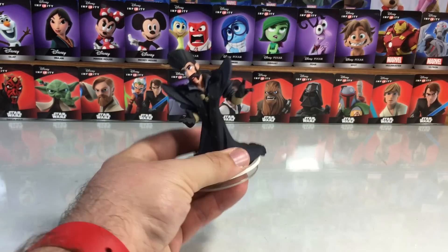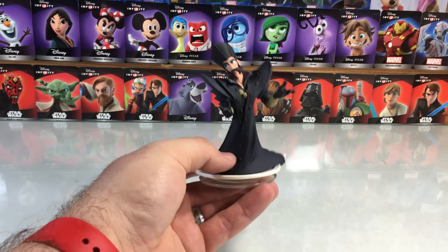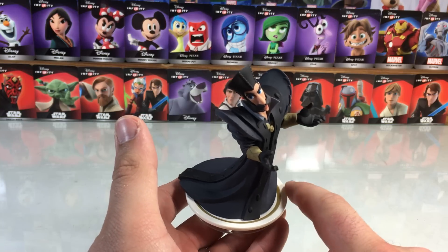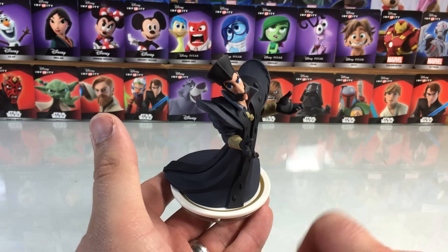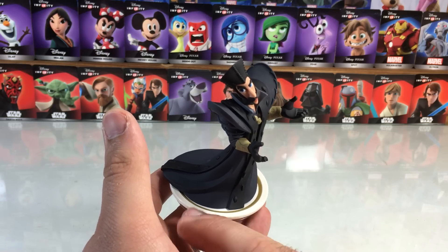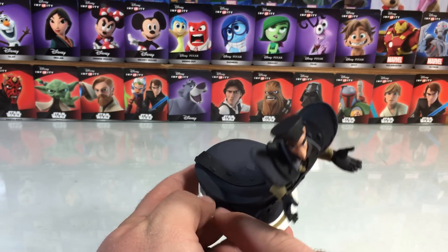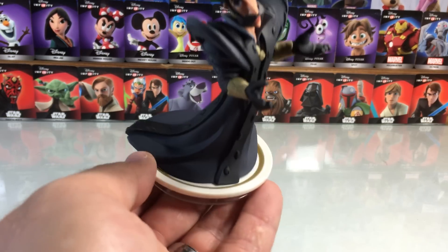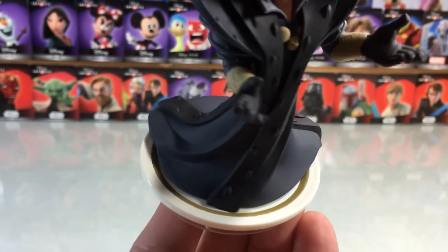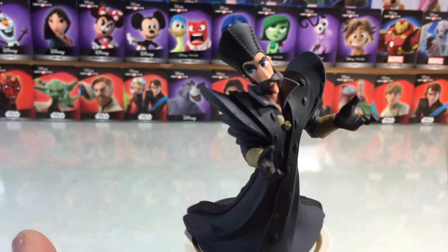He's a pretty hefty figure — he's got a lot of weight and sturdiness to him. The cool thing I just first noticed is the base: the character is actually standing on a tea saucer. All three of the characters — Alice, Mad Hatter, and Time — are all standing on a tea saucer with their own unique colored ring. I think that's pretty cool. We'll get a nice little close-up here of the tea saucer.